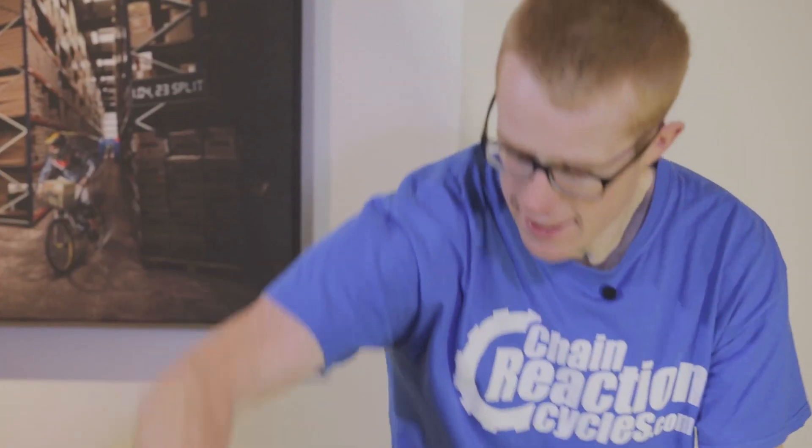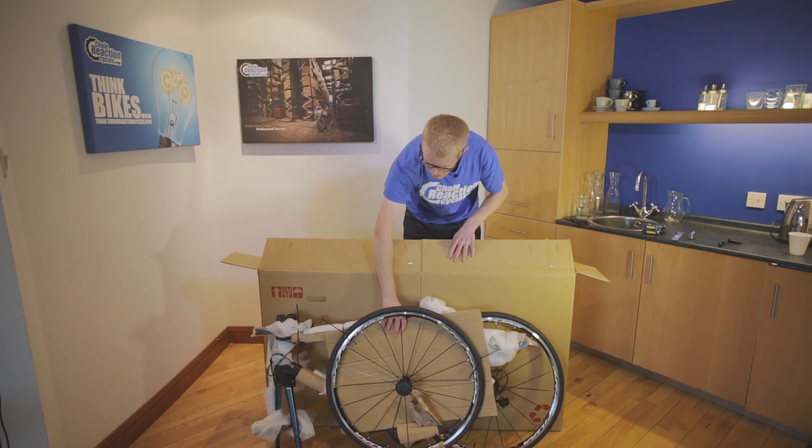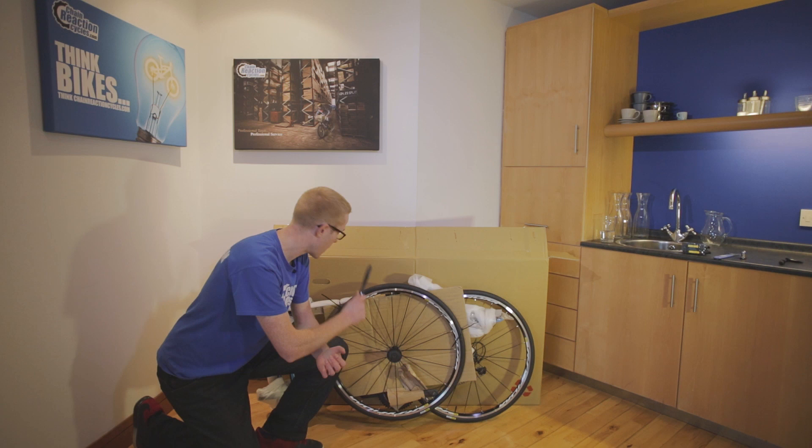And there it is. Just pop it down like so. The next step, we're going to get rid of some of this packaging and get the front wheel on.